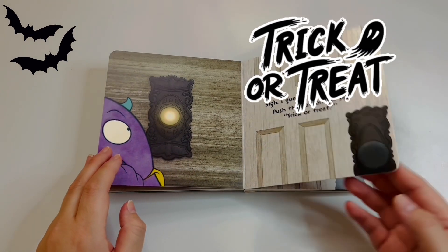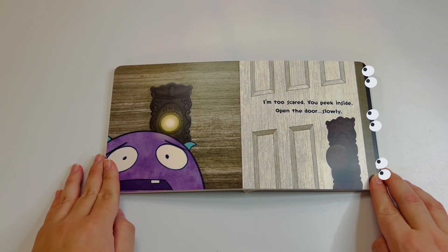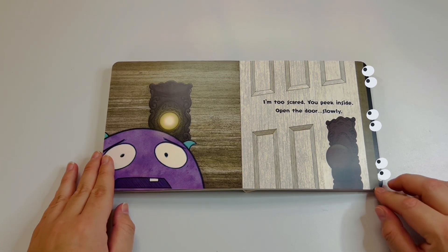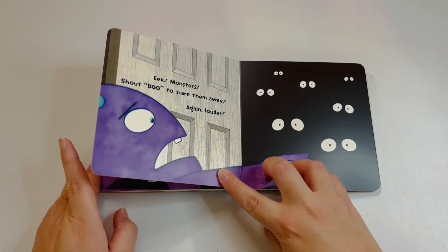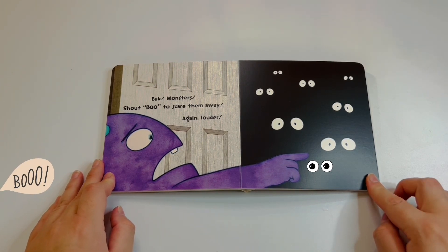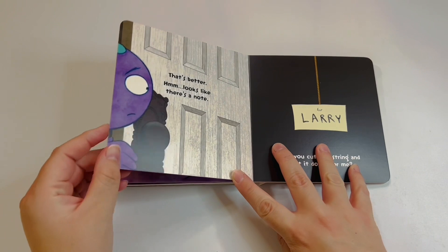I'm too scared — you peek inside. Open the door slowly. Oh guys, look at the eyes peeking out from the door opening! Oh no, that looks so spooky! Monsters — shout 'boo' to scare them away! Boo! Again, louder — boo! Oh no, did we scare them?